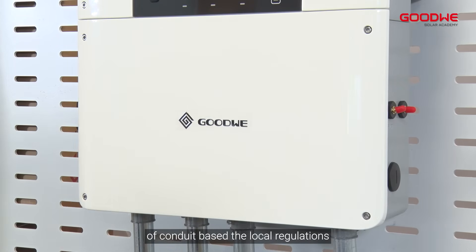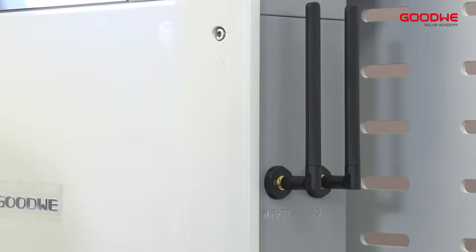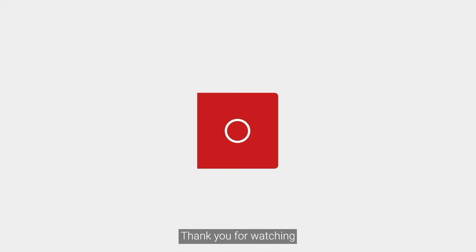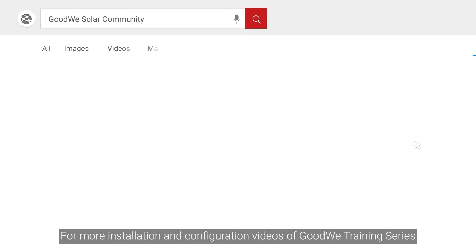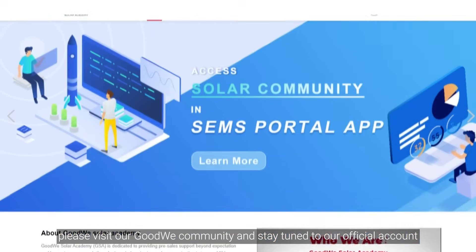Finally, install the antenna. That's all for the eSUS inverter installation instruction. Thank you for watching. For more installation and configuration videos of the GoodWe training series, please visit our GoodWe community and stay tuned to our official account.